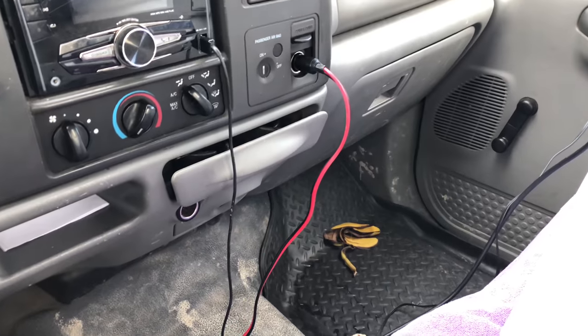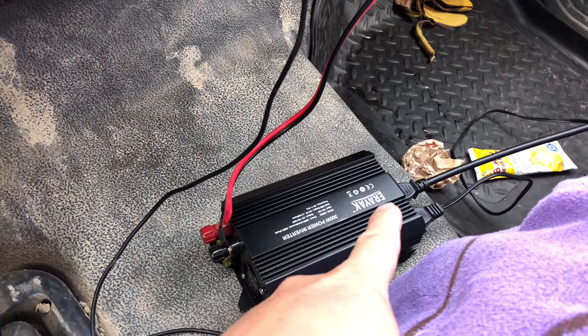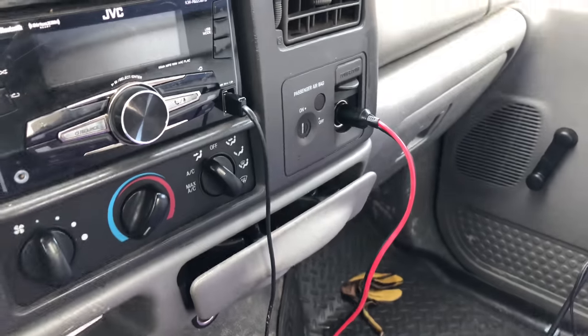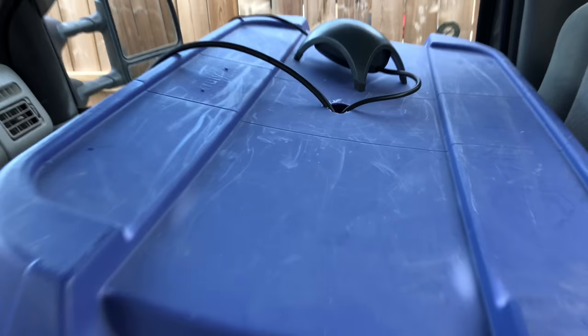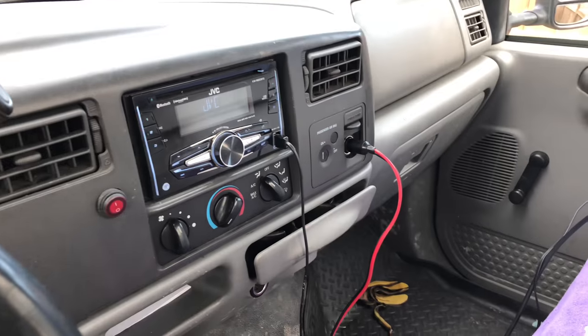Here we are in my truck. I got this Ariac 300-watt inverter off Amazon for cheap, and it's plugged into my power point. The bin is sitting on the seats with the pump on top, and you can see the heater is on with the indicator light. I'm going to get this going and start the 45-minute drive.